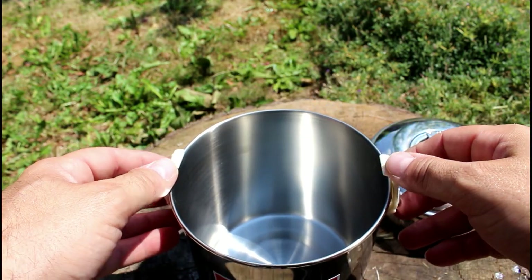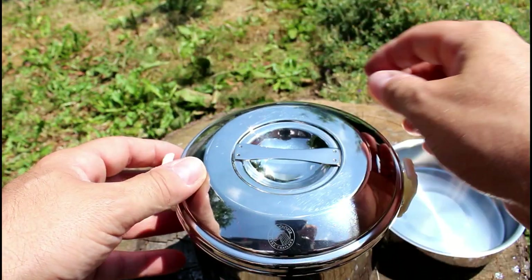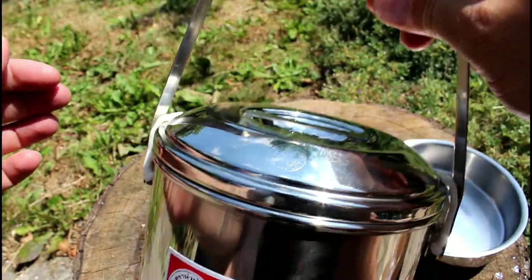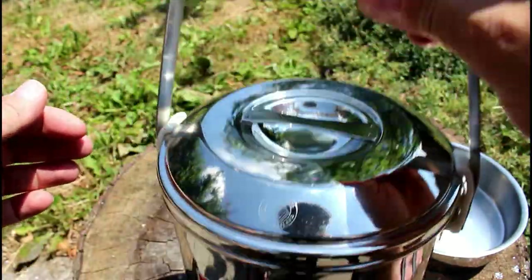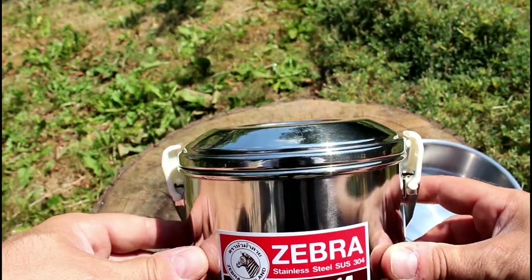It comes with plastic clips, which I don't know why, because if you're using it near an open fire you'd have to take them off anyway — you'd probably ruin everything. When the handle comes up that keeps everything in place; the lid is on, no shaking, no noise — it's properly secure. But you can buy metal clips for them.